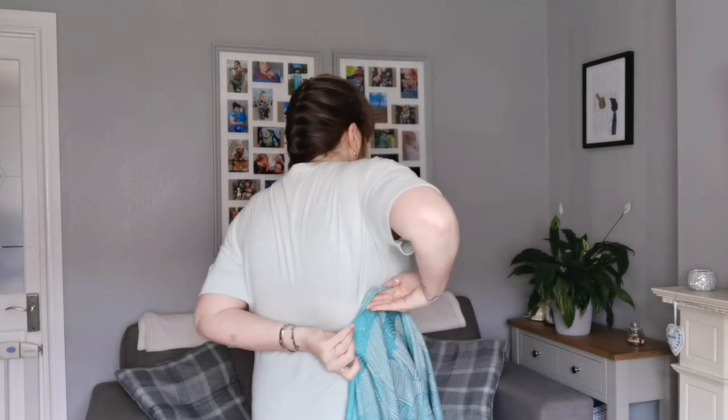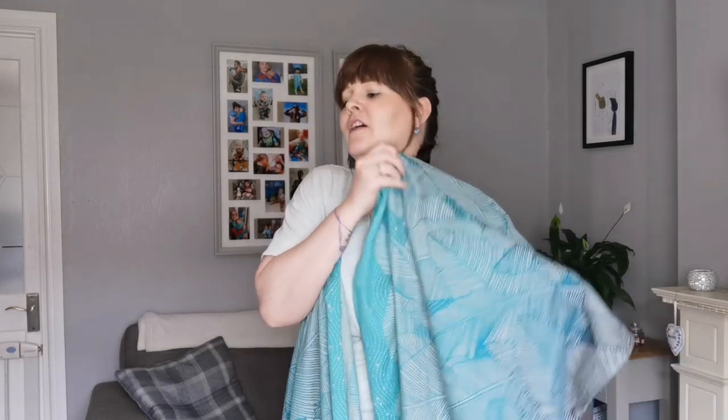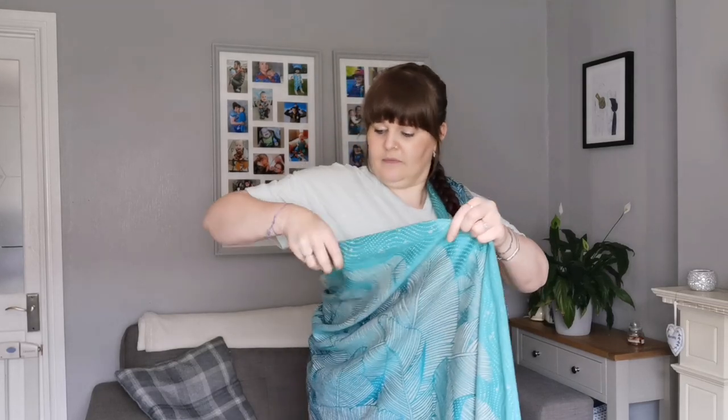I'm going to hip scoot him from my right hip onto my back so my middle marker goes to my right hip and the rest of the fabric pulls up and over my opposite shoulder. I'm going to gather it from my neck to my shoulder and let it drape over my shoulder onto my chest. I want to ensure that my middle marker is straight so that way there's no twists.